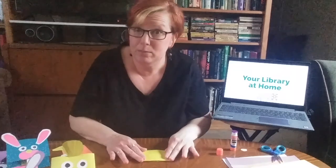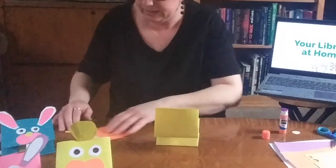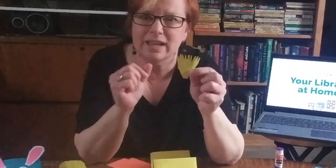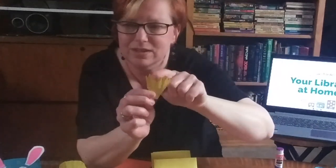I already cut out my pieces, so when you're doing this at home, you can cut them out first if you want. I cut out my eyes — two white circles for eyes. And I took a piece of yellow paper, cut it into a triangle, and then made some feathers by clipping it this way.